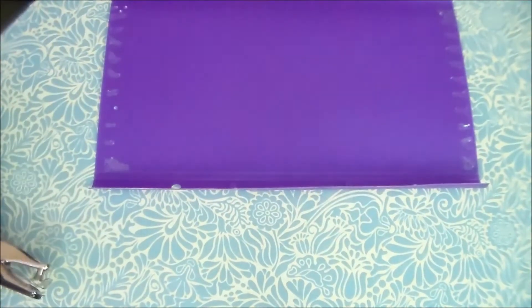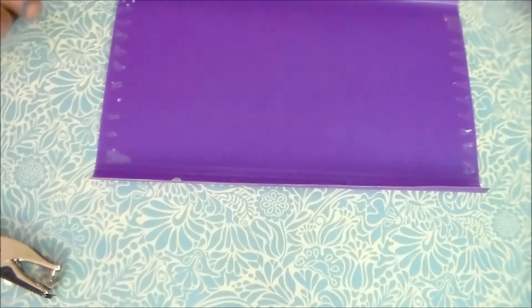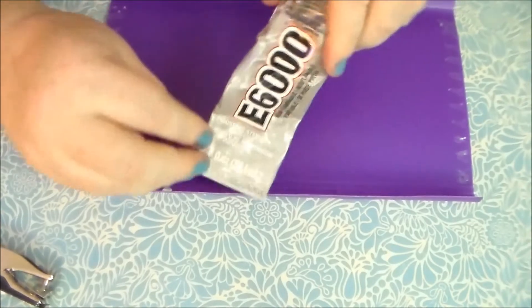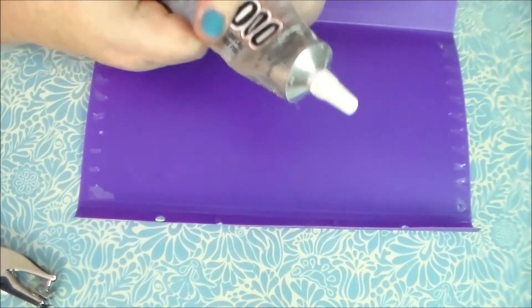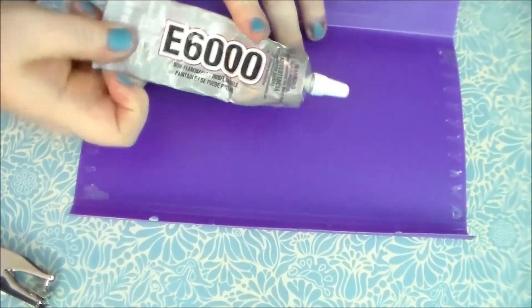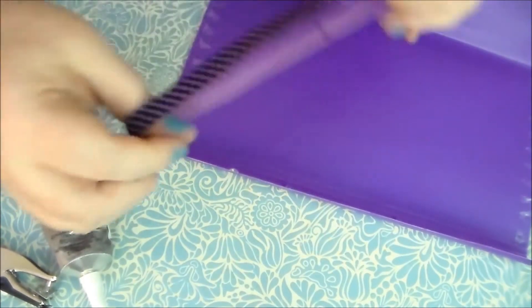I got all of my supplies from Dollar Tree, except for the glue — that is E6000 glue. You can get this at Michaels, Walmart, or Target. I use this for so many things; it's really awesome to have on hand for any craft projects.